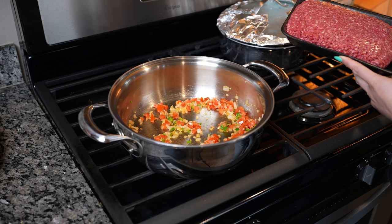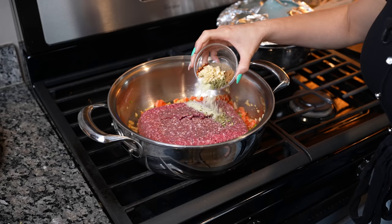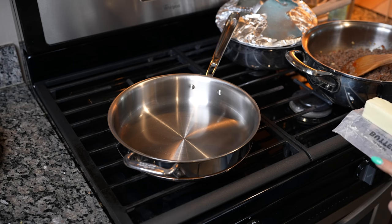After a couple minutes we're going to add our meat and we're going to season it with minced garlic, oregano, garlic salt, a little bit of salt, chili flakes, black pepper, and ground cumin. Now we're just going to break down our meat and cook it for about seven minutes. After seven minutes our meat is done — taste it for salt and drain any excess oil, then set it to the side.